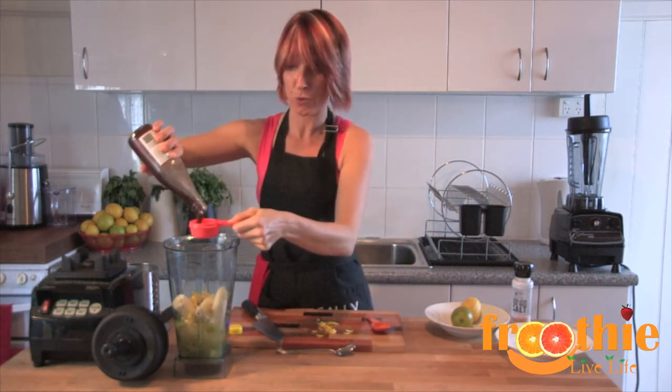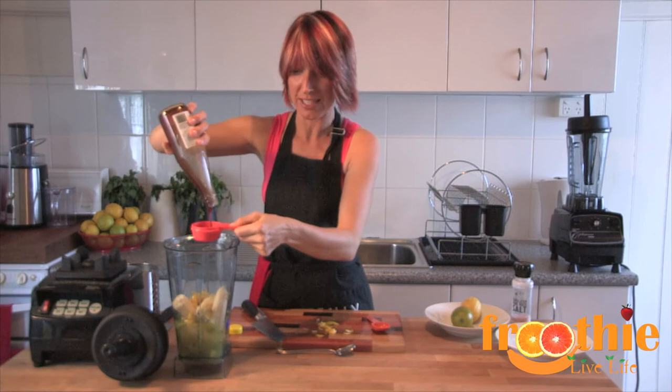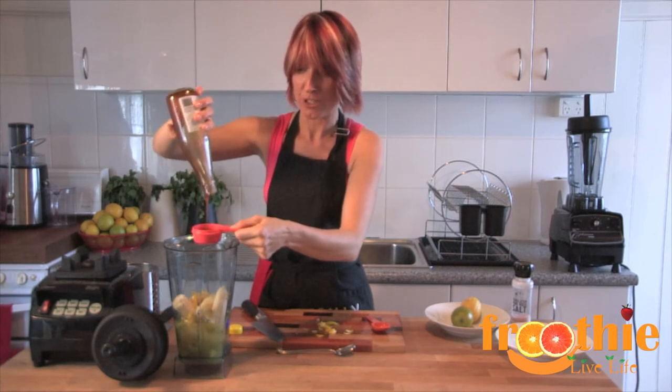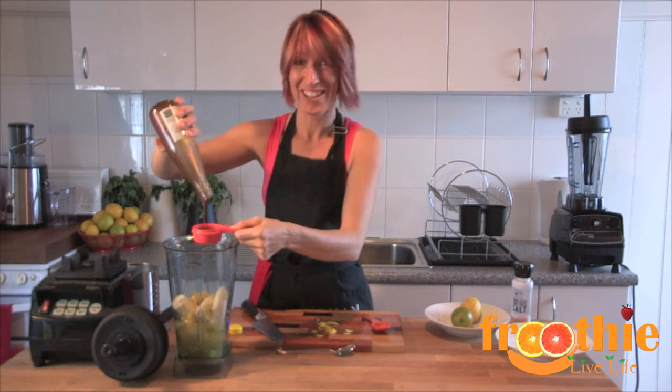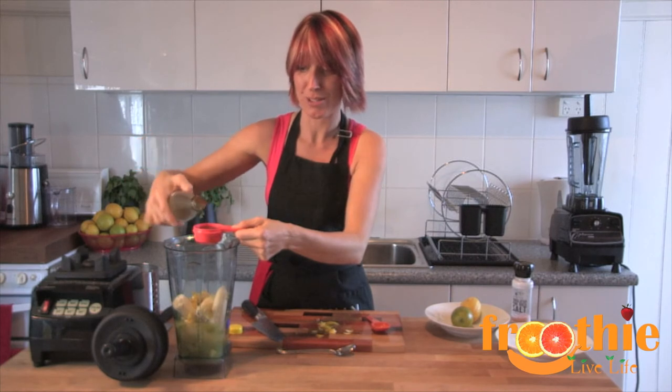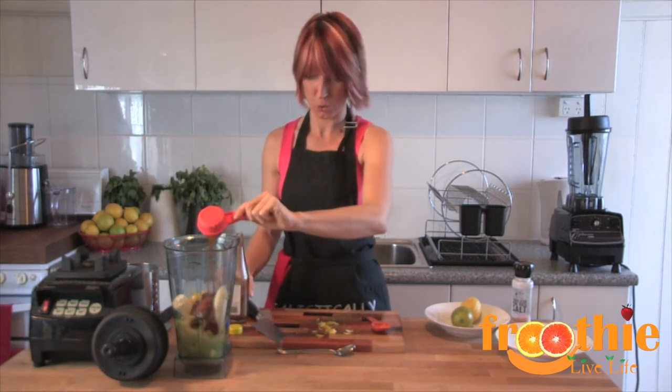The last two ingredients to finish off. A quarter of a cup of sweetener of your choice — my choice is coconut nectar, so I'm going to use a quarter of a cup of this rich coconut nectar. Coconut nectar is full of proteins and amino acids, which are excellent for your body, so it's a great sweetener to use.